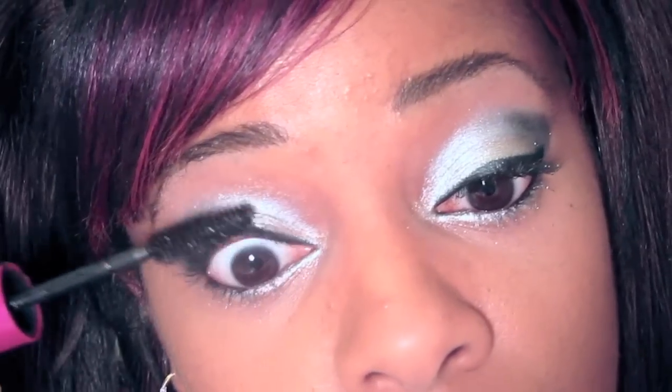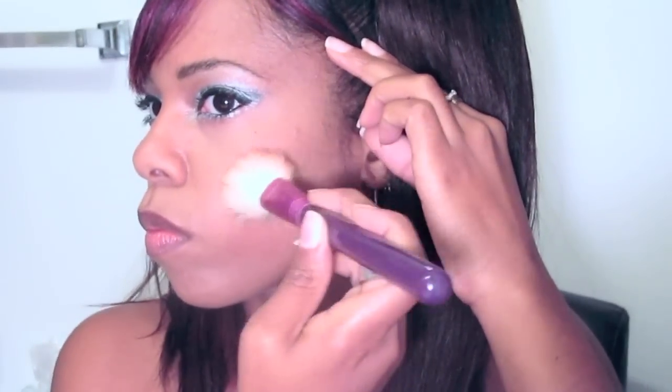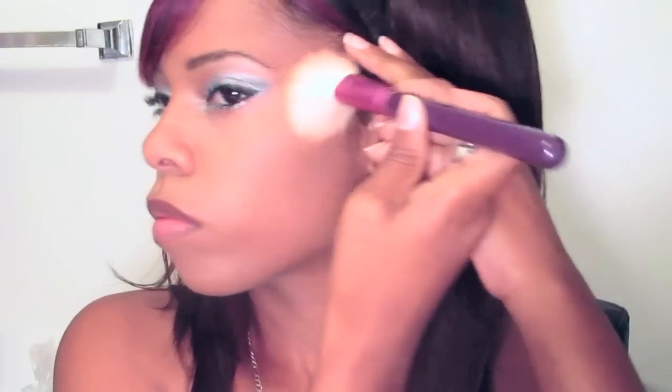Then I curled my eyelashes and applied black mascara — I'm using the Maybelline Falsies, and I applied two coats to the top lashes. Here I'm using a bronzer by Rimmel to bronze my face. Then I'm using this Maybelline Mineral Power blush — I think it's a peach color — applying that to my cheekbones. I'm lining my lips with this Maybelline lip pencil in Moive, which I use in a lot of my videos. Then I'm using a CoverGirl lip gloss in a light pink — I think it's called Shimmer Shell.